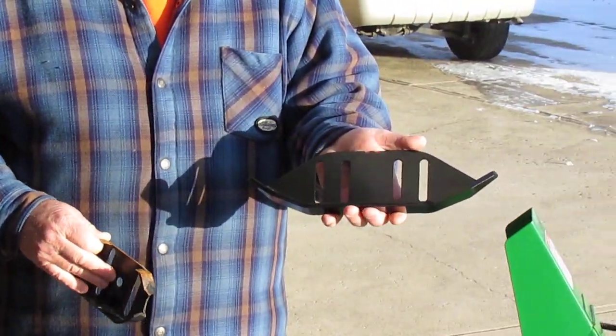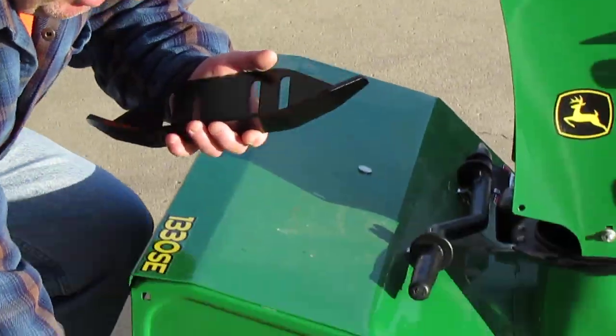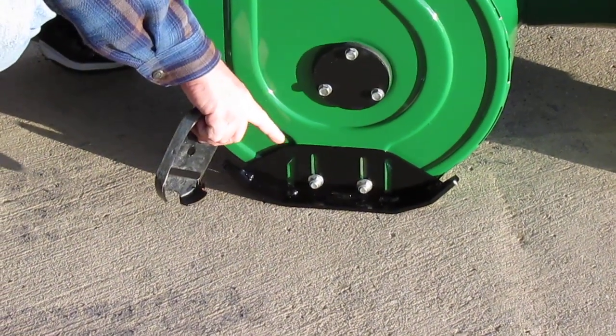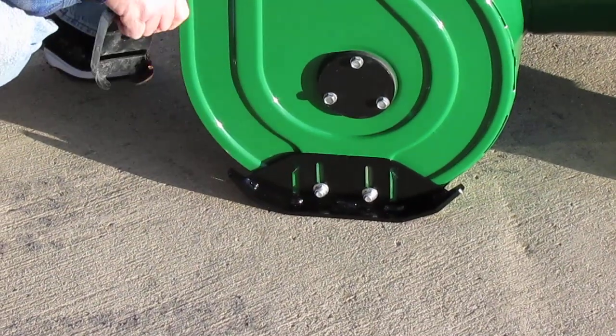I'm going to put on my armor skid. It took me less than two minutes to put it on. It just bolted right on — took the two bolts off, put the skid on, and I'm ready to go.